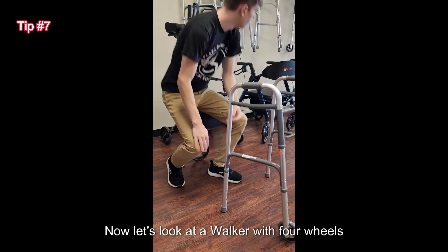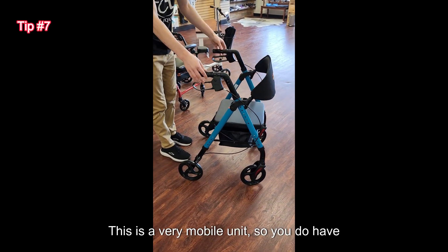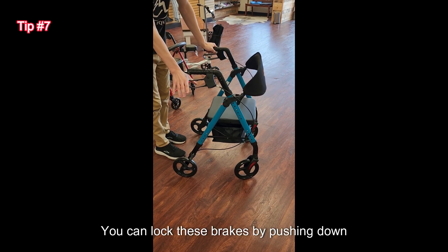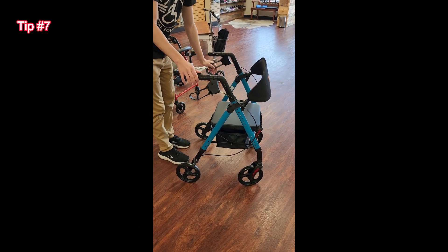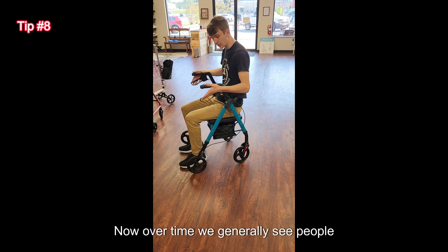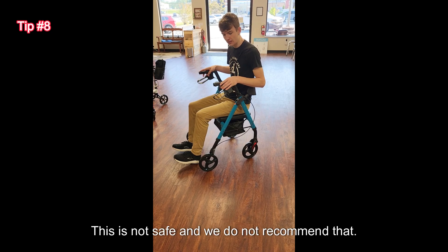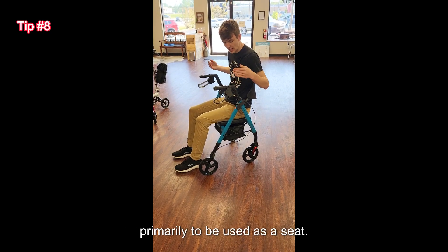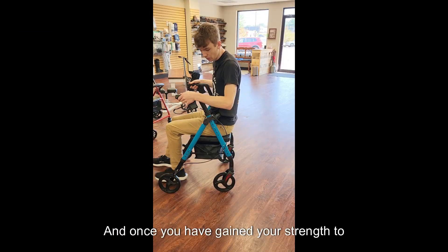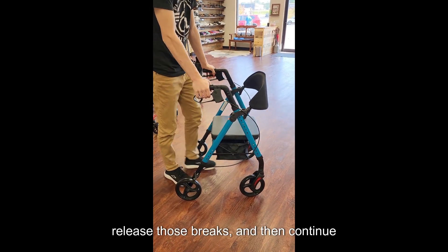Now let's look at a walker with four wheels and a seat, better known as a rollator. This is a very mobile unit so you do have to be careful. It does come with brakes — you can lock these brakes by pushing down on them, which will allow you to safely turn around and sit down. Over time we generally see people undoing these and wanting to roll backwards; this is not safe and we do not recommend that. This is just primarily to be used as a seat. Once you've gained your strength to get back up, you can stand up, release those brakes, and then continue moving.